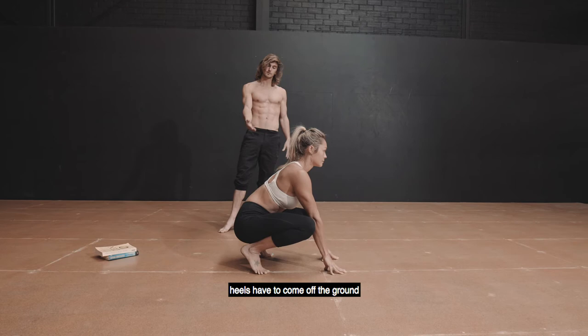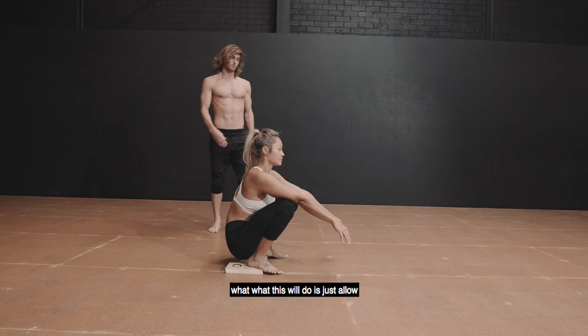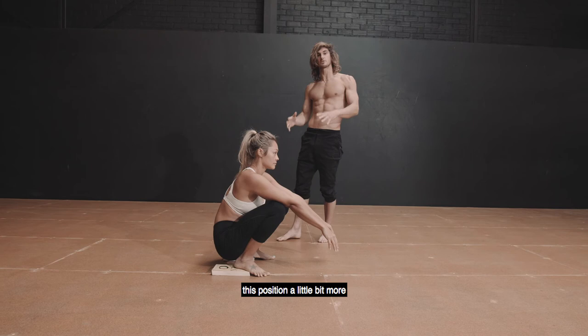What we can do is use a little tool — just grab a book or a couple of books and sit them behind your heels. Place the heels down, and what this will do is allow you a little bit more range in the ankles, so you can actually sit in this position a little bit more comfortably in the beginning.